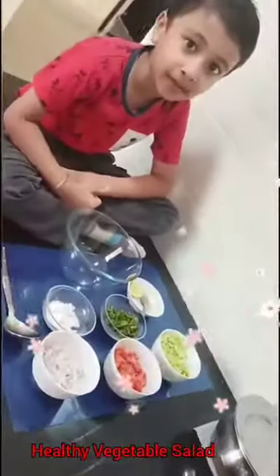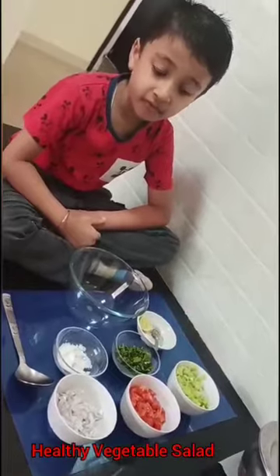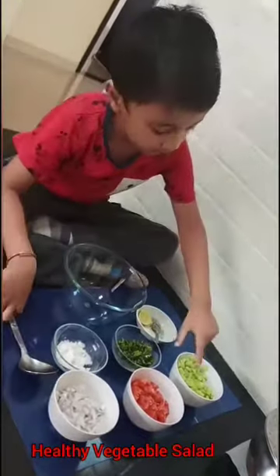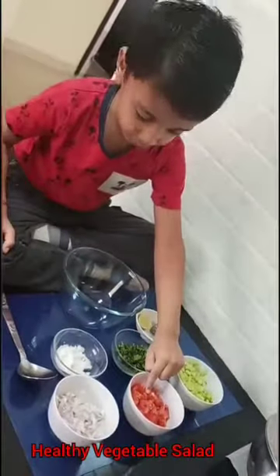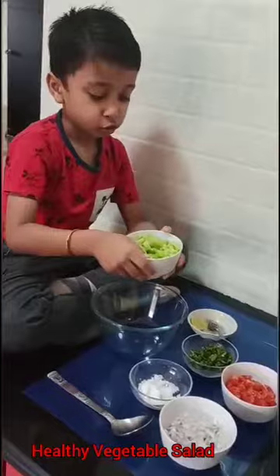Hello Friends! Today I am making vegetable salad. In vegetable salad we need cucumber, tomato, onion. First we will add chopped cucumber.